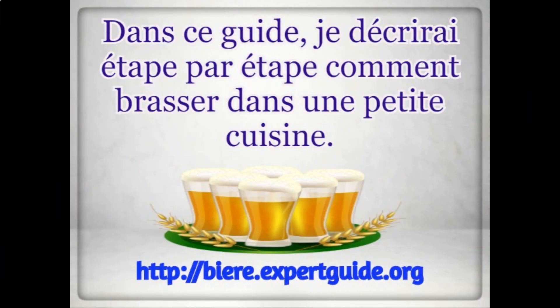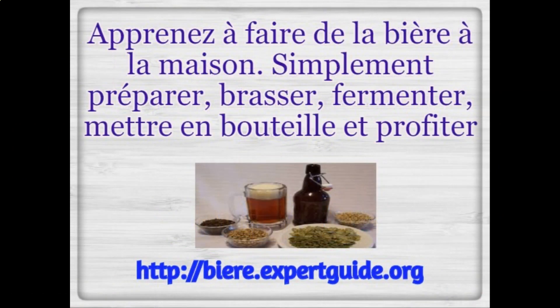In this guide, you will go through step by step how to brew in a small kitchen setting. Learn how to make beer at home — simply prepare, brew, ferment, bottle, and enjoy.